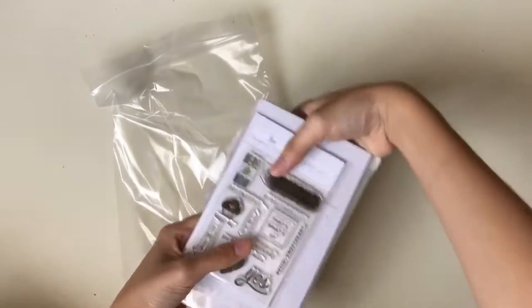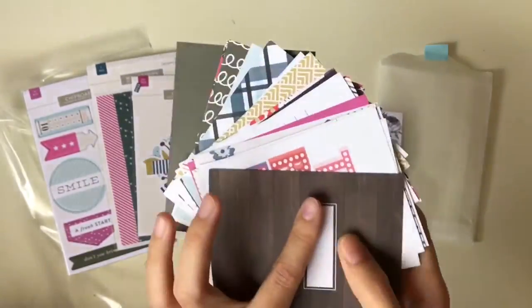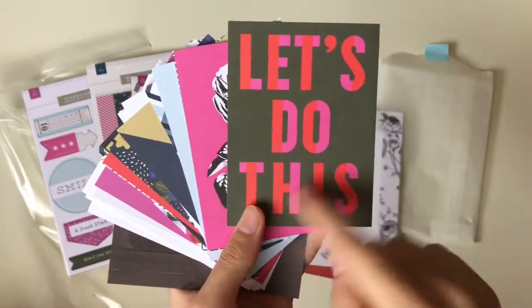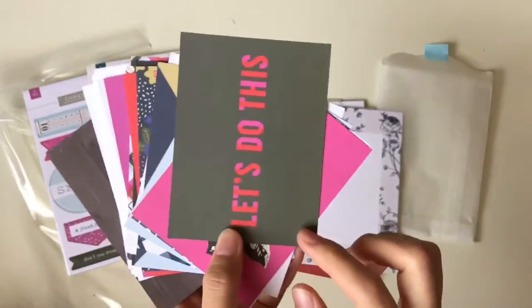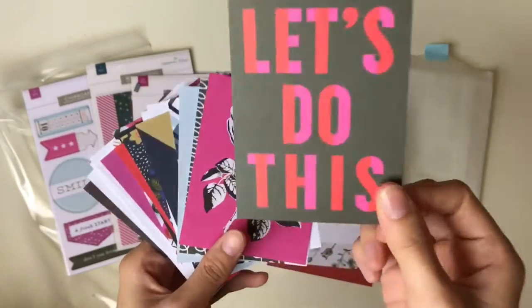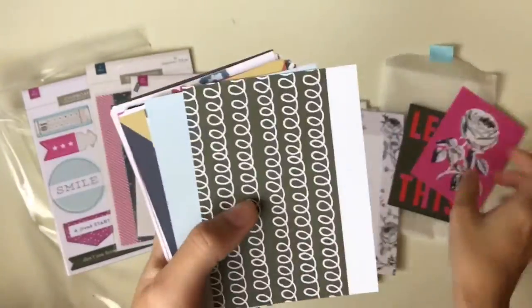There are tons of goodies inside. Since this is a high-stage kit, of course they have journaling cards inside. There are 23 cards here and each of them is duplicate — one side is vertical and the back is horizontal. So you don't have to worry; if you like the front you can still use the back. These are both the same design in one card, just vertical and horizontal.